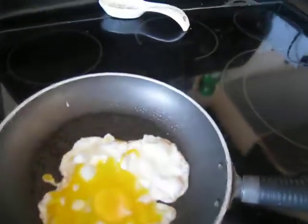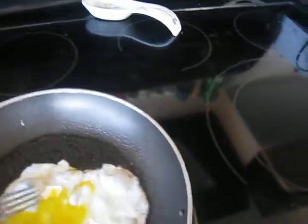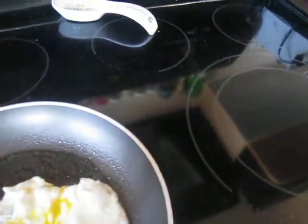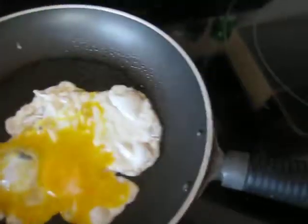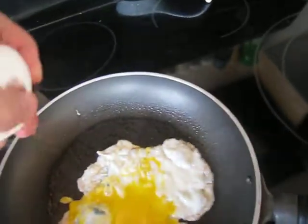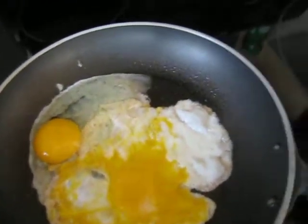So what we're going to do is put that egg down and get something to fish it out with. One, two, and three bits of shell taken out of there. I think there's a fourth but I'm not sure where it is. Look at that — that second egg went in there brilliantly one-handed.